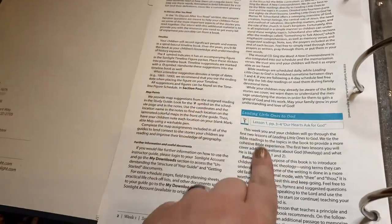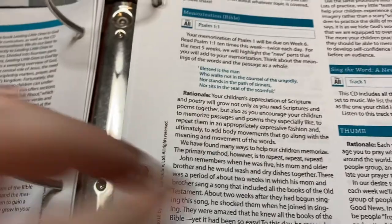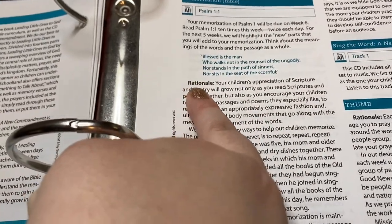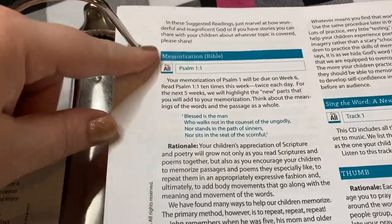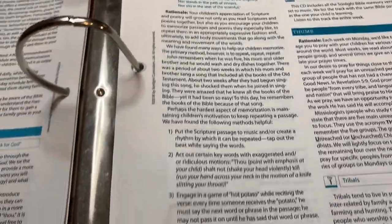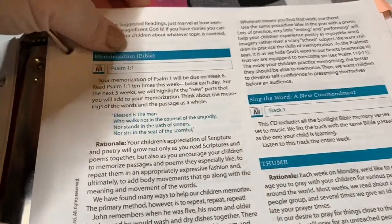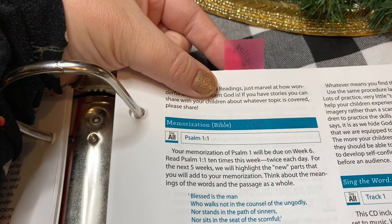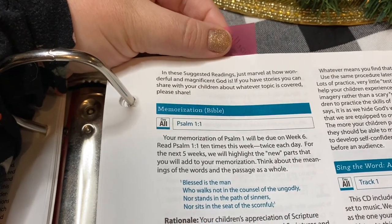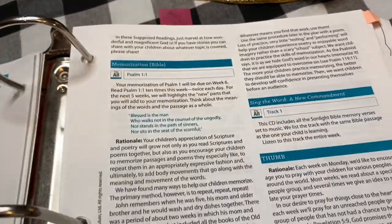There are discussion questions and rationale sections — the rationale usually just explains why they're covering a topic, like why they do Bible memorization, and then gives information on how to implement it. Sometimes it's necessary to flip back to those sections. You'll see I have a little tab that says 'spelling' because the spelling explanation for how to teach it all year was on that page and I kept needing to reference it.